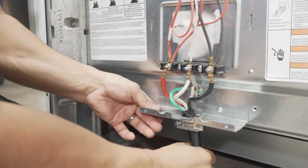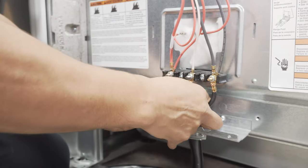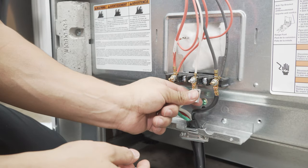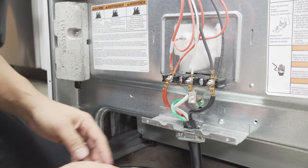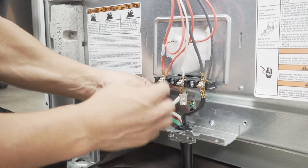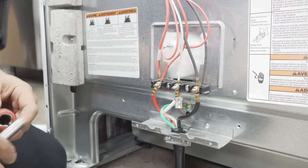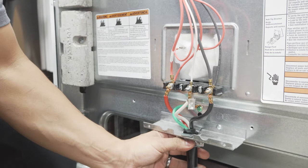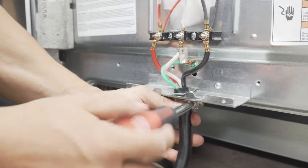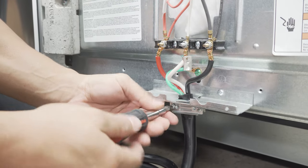You got the black wire installed and this is nice and good. This bridge that I had removed — I usually just bend it out of the way. You don't necessarily have to take it off; some people choose to, but I like to bend it out of the way just in case, for whatever reason, somebody has to change it and put a three-prong cord back — it's there so it can be bridged back. My final step is just to go ahead and tighten down this clamp down here so that it secures the cord to the stove and there's no possibility of it getting yanked out.